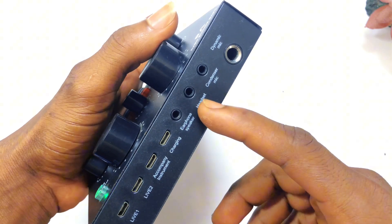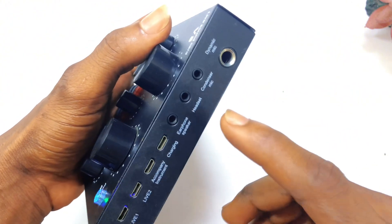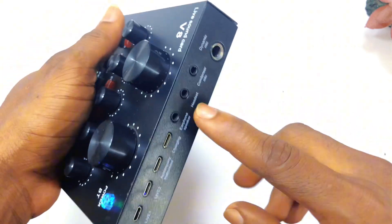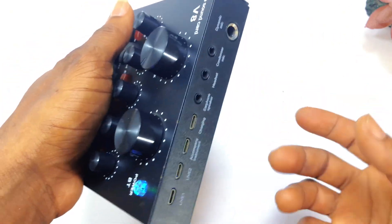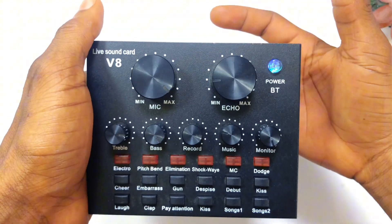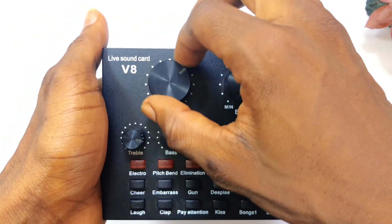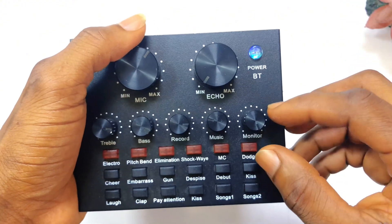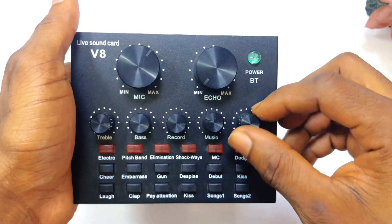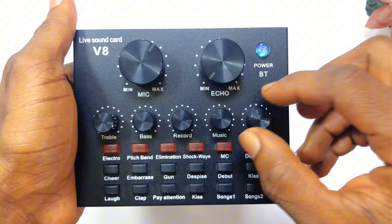Moving on, we have the headset port. This port is for the headset — if you do not want the sound to come out of the speaker, you can use the headset and monitor your sound. Sometimes when I am recording a YouTube video I use my headset and connect to this particular port to listen to myself. If I need to increase the echo or if the echo is too high, I can listen to myself as I record and turn it down. If the monitor option is turned down, you will not be able to monitor your sound even though it will play out fine.